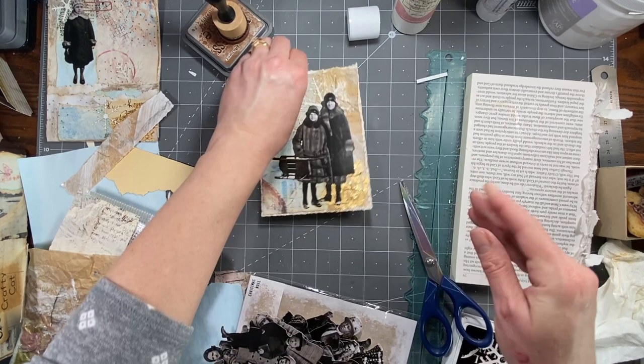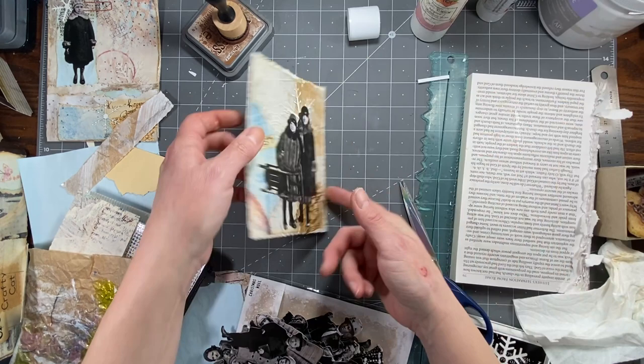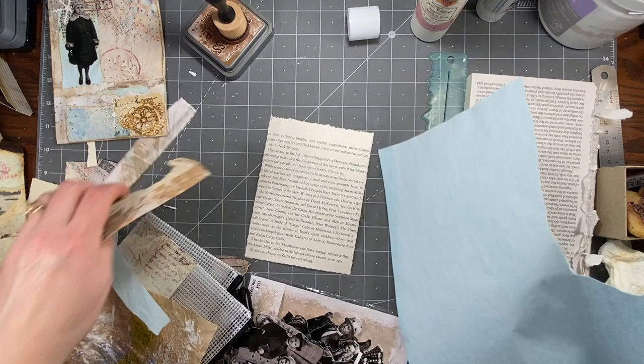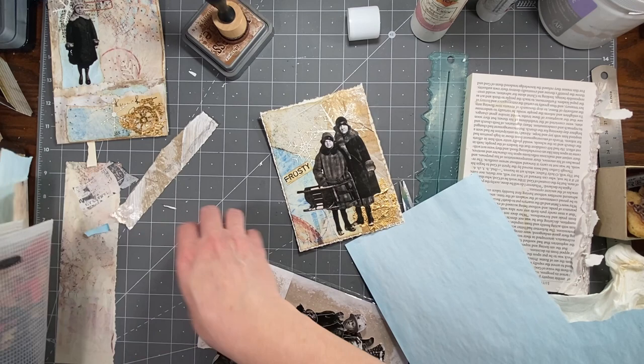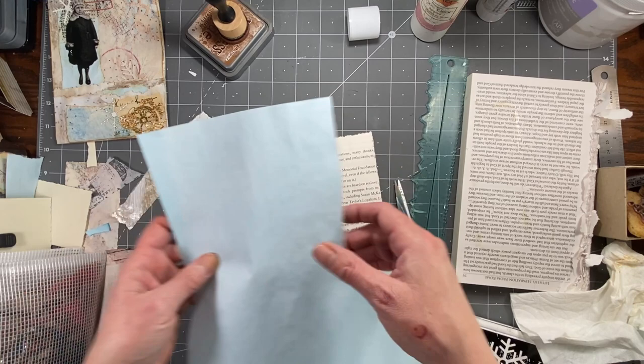Now we're going to back this — maybe with blue since I have enough of this left. Oh, I forgot to use this piece! I'm such a dork, I really wanted to use that. Oh well, it's going to get used somewhere else. My brain — it's the sad, sad state of affairs up there. It's a wonder I get through my day. There are times when I say to my kids, at some point you're probably not going to be able to let me out by myself because it won't be safe for me or others.